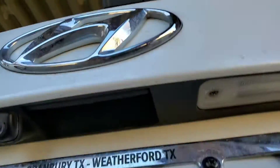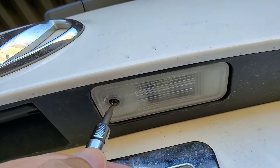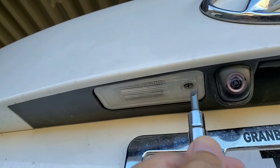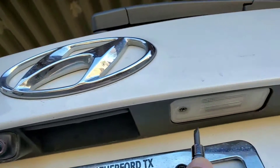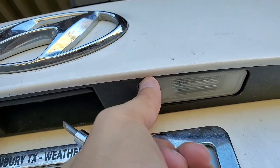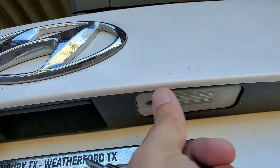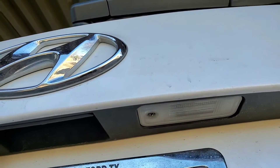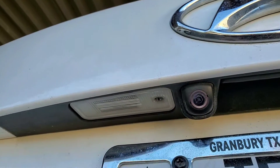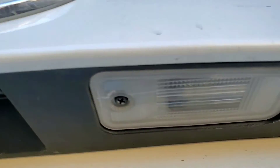Lastly, to complete the whole package, there are the license plate lights. Use a Phillips screwdriver right here to remove the screw. When you take it out — I've already done it so I won't redo it — you slide it to the left on the passenger side and to the right on the driver side. It's very straightforward once you get in there.